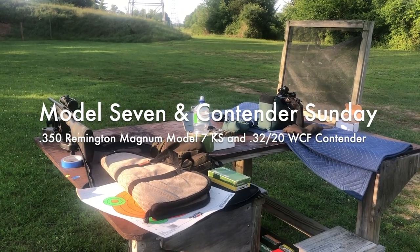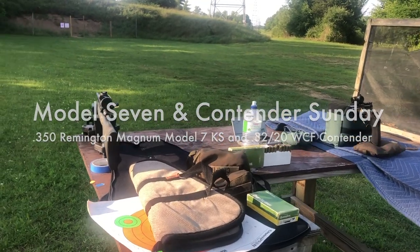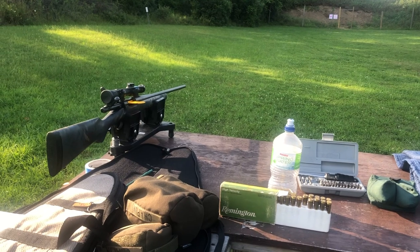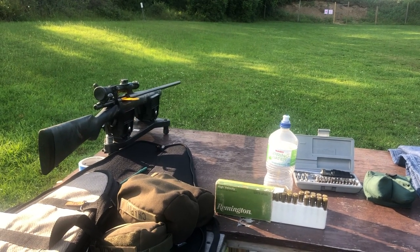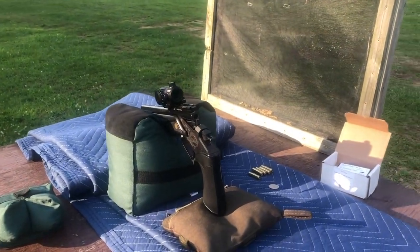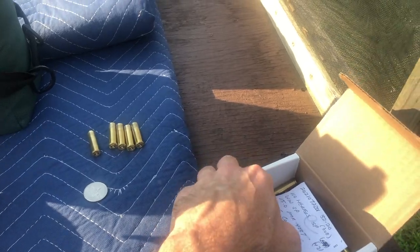The weekend's winding down, so I'm spending a Sunday evening at the range. I was working on sighting in a hunting rifle I just picked up, and to take a break from the recoil of the .350 Remington Magnum, I decided to plink around a little bit with the .32-20 barrel on the Contender again. I loaded up another batch of the same ammunition, same bullet, same powder charge.